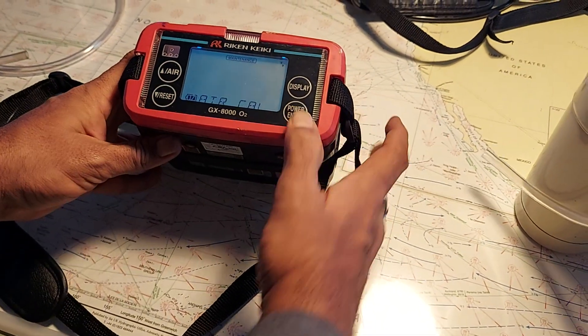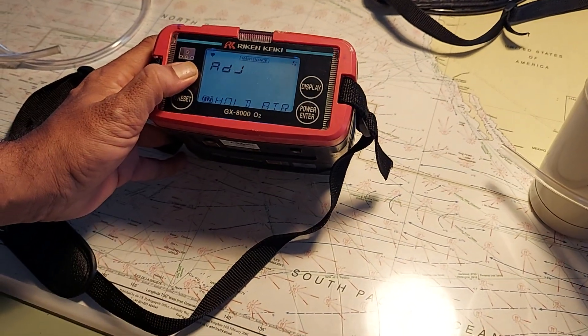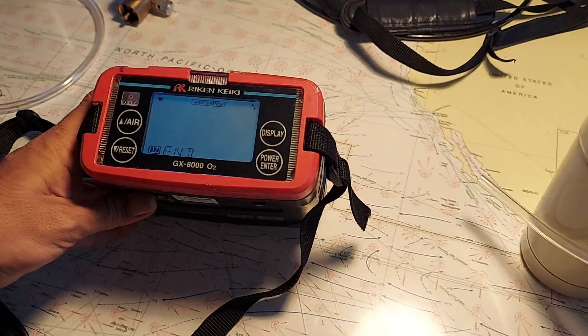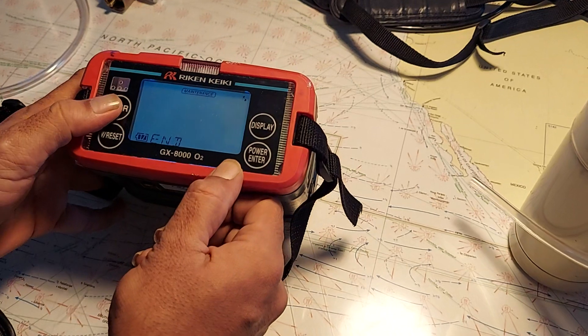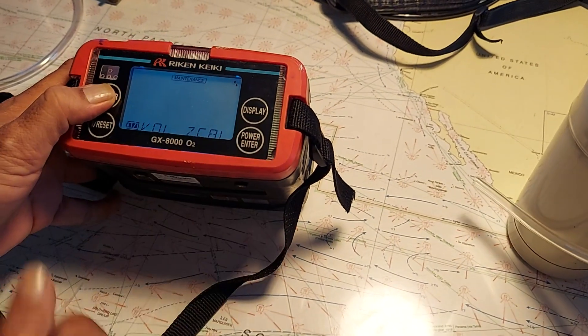First, go to air cal and press enter. It says to push the air button — pressing it, holding it, and releasing. The air calibration is done. Then you go to auto volume zero if required, but it's not required here because it's only one sensor.